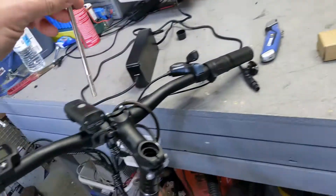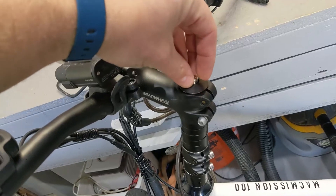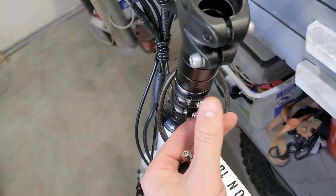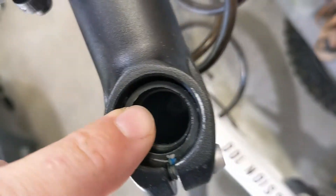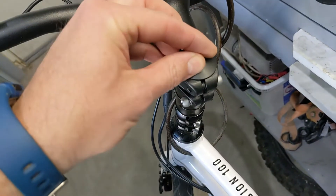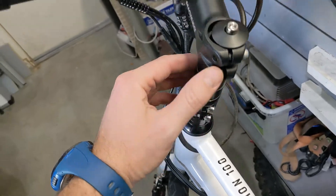This bolt is gonna go on top and hopefully it's gonna catch that thread inside there. The correct installation is that these bolts have to be loose. Now you have to get the thread — right in there there is a thread — so you have to get this one in there. This one has to pull on the bearings. This is very very important to be done right. You gotta catch that thread and then this one has to pull on the bearings.